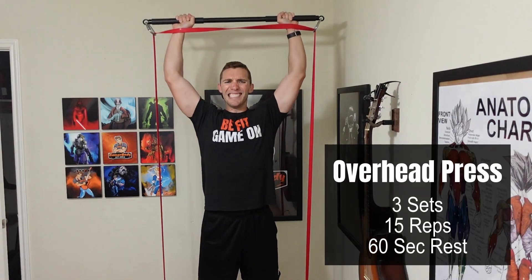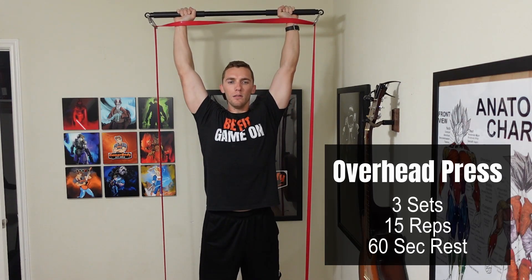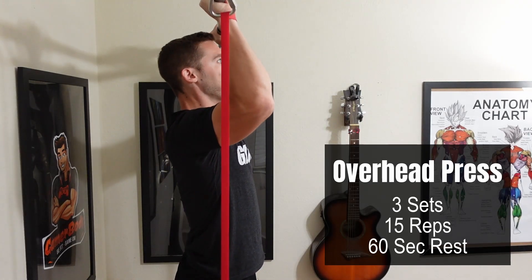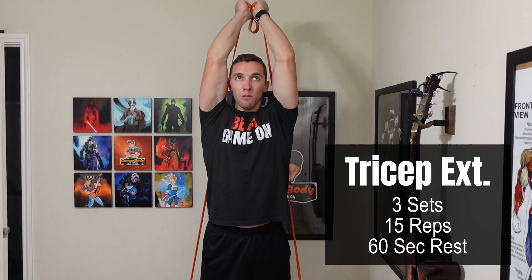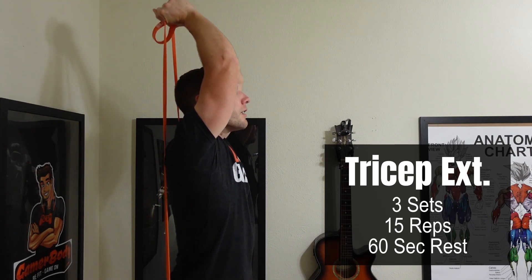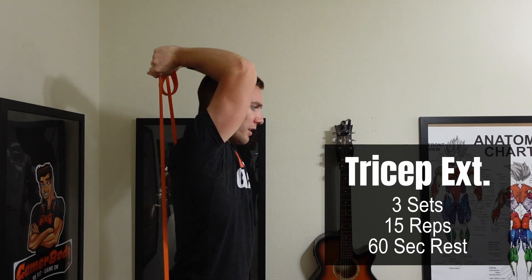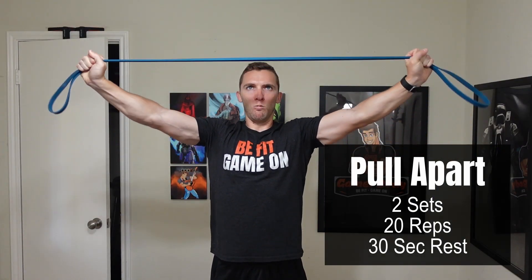From there we're going to be focusing on the shoulders with the overhead press — again three total sets of 15 reps and 60 seconds of rest between each of those sets. Continuing on, we are now focusing on the triceps with overhead tricep extensions, again three total sets of 15 reps with 60 seconds of rest between each one of those sets.